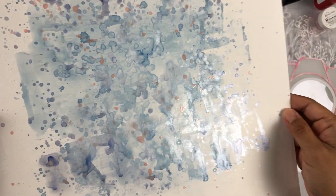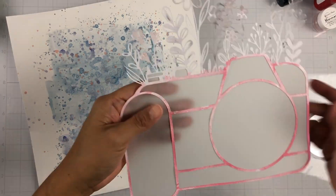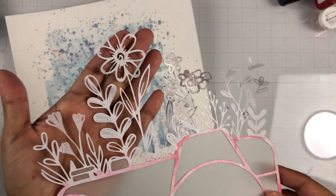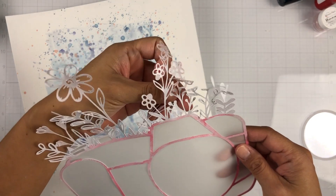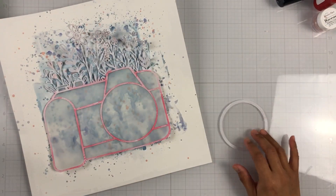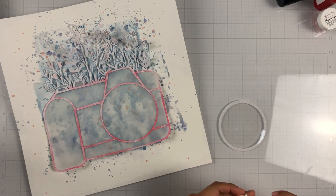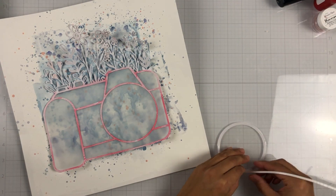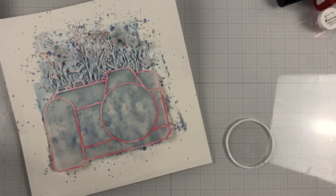I set that aside to dry. Here's my background — off camera I did add some of that new Peaches and Cream just to add some more pink sparkles to kind of tie everything together. Then I'm going to go back in and add more of the pinks to my flowers once I have everything adhered down. I backed that cut file with a piece of vellum — I didn't want to cover up the background I created since that camera is very large, but I wanted a little bit to peek out. So that's why I chose vellum.